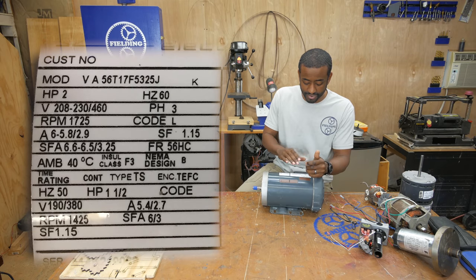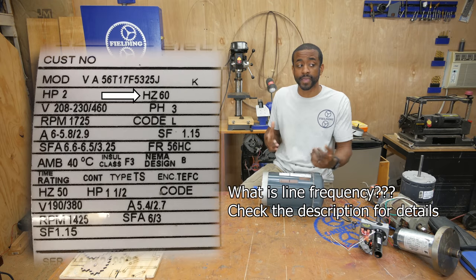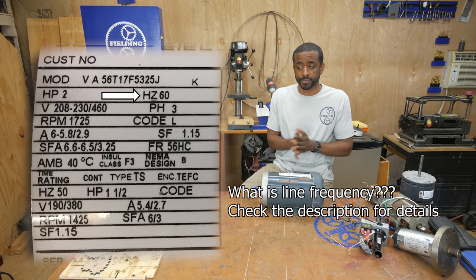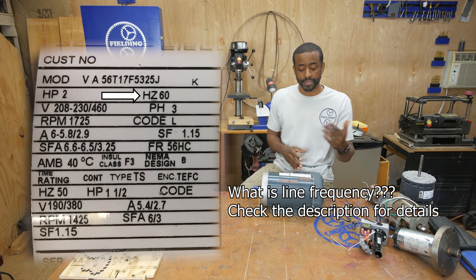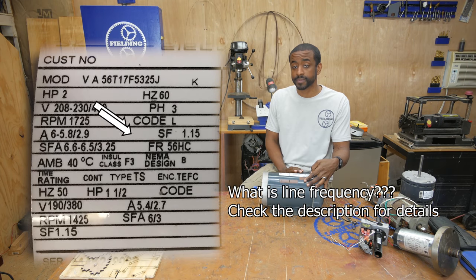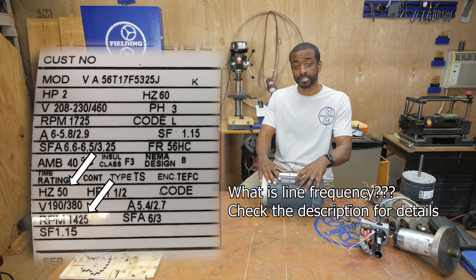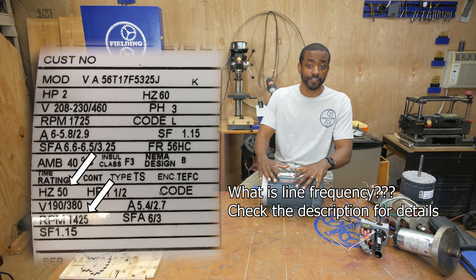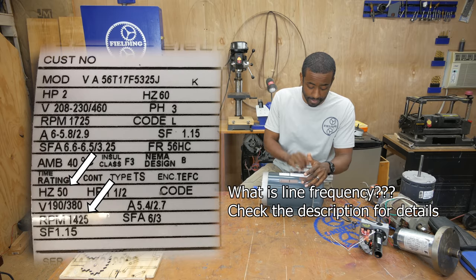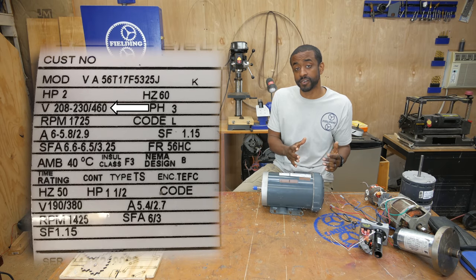The next item on the label is Hertz, which is basically the line frequency coming from the wall. Here in the US we have 60 Hertz; many other countries use 50 Hertz, and this motor will run just fine at 50 Hertz. As a side note, when an induction motor like this is wired to 50 Hertz, as you can see on the label, it's going to spin slower.